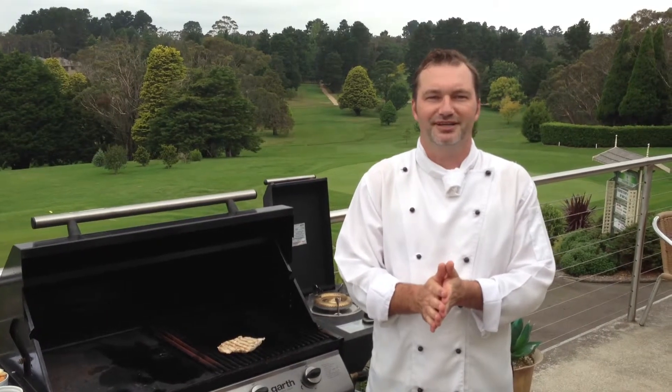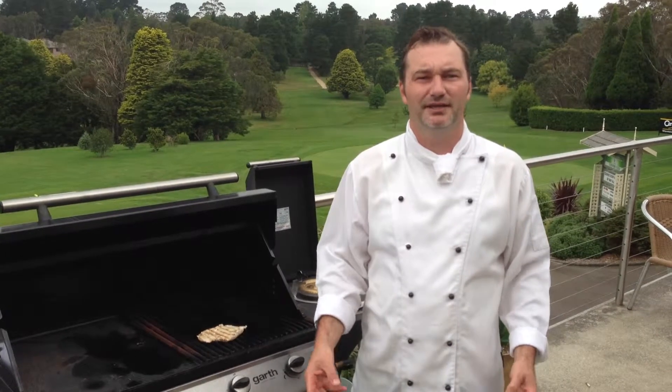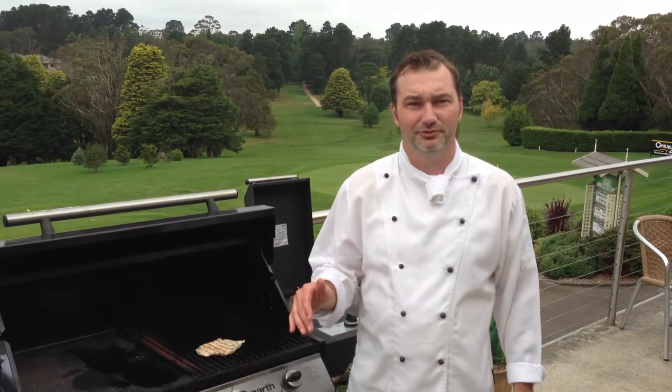Hi and welcome to Wentworth Falls Country Club. My name's Greg and today I wanted to talk to you about making a chicken Caesar salad with the chicken sliced thinly and barbecued on the grill.